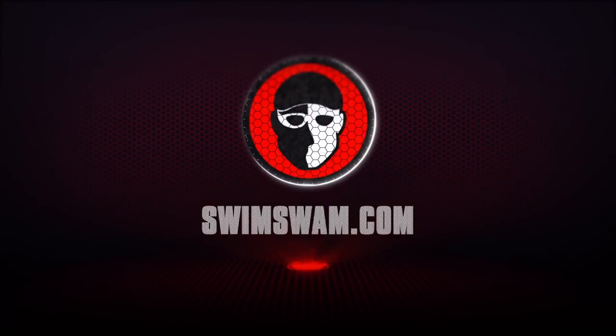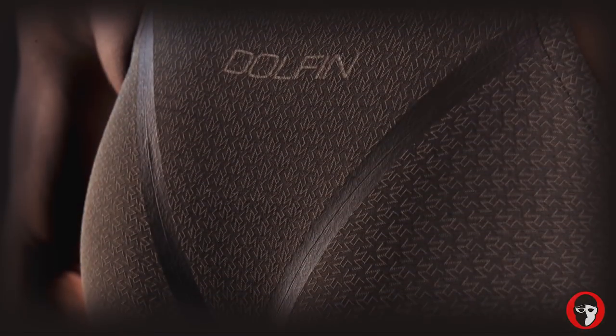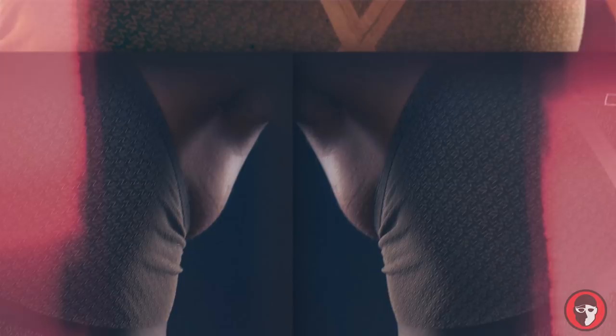Athletes are constantly looking for a way to either compress the chest or compress the hips, or have more flexibility in the hips, or not be restricted through their core or their upper back if they're wearing a closed-back version. This is the new Light Strike technical suit from Dolph. We've come up with something totally unique and we think it's going to revolutionize the industry in terms of what it means to fit a tech suit.